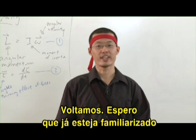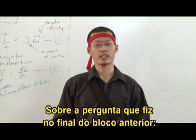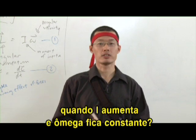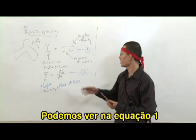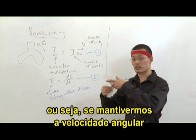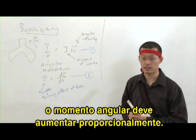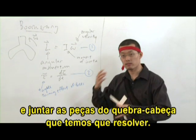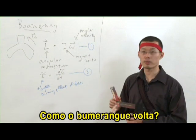Welcome back. I hope by now you have some familiarity with the concept of torque and angular momentum. Regarding that question I asked you: what happens to L when I increases and omega is constant? I believe you can see from equation 1 that L is actually proportional to I, which means that if we keep the angular velocity the same and we increase the moment of inertia, the angular momentum should increase proportionally. Now I'm going to use this segment to wrap up the discussion and put together the pieces of the puzzle — how the boomerang comes back to you.